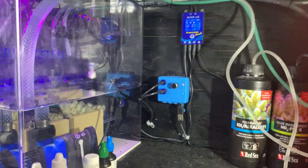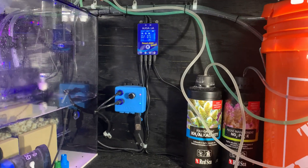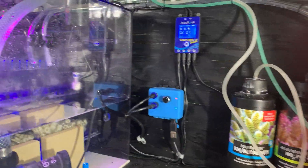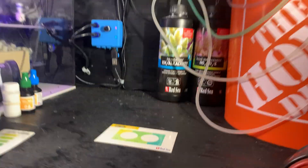I've had this Auto Aqua in for weeks now and just want to quickly go over it — it's been working absolutely amazing. You have two sensors in there: you can see the blue one and the clear one. Put it in your return area, not in the refugium.